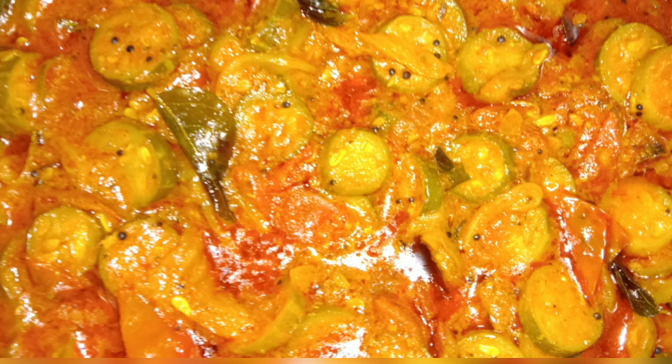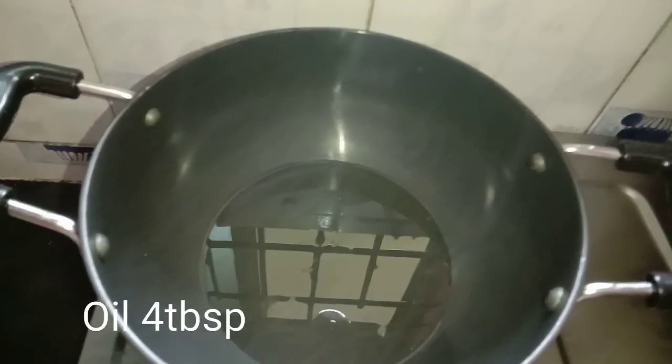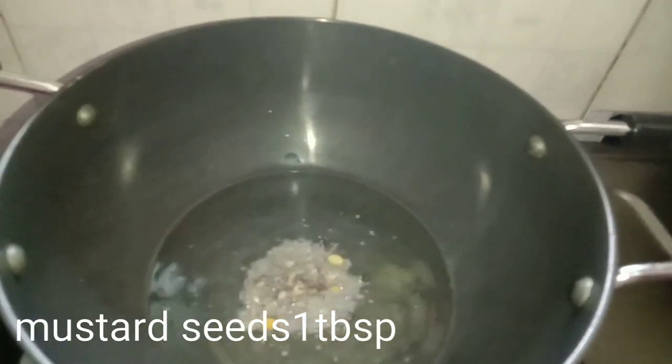Hello friends! Here I am going to show you a lot of easy processes. I will put a pan in my hands and add 4 tablespoons of oil. For the first time, mustard seeds.